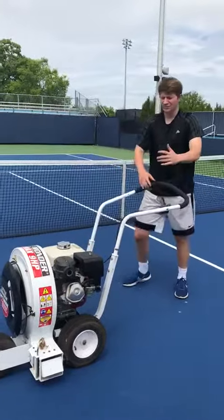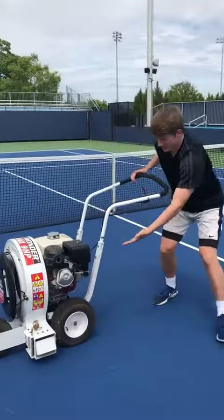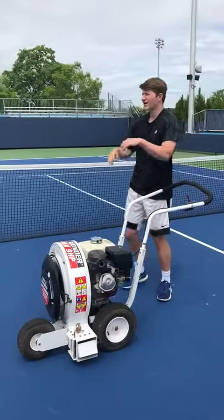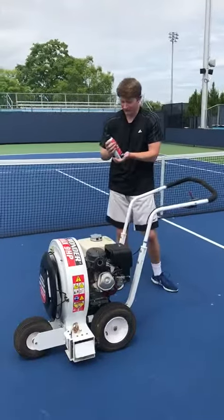I just can't get this blower to start. It's on the on position, the choke is in the right spot, the gas is on, the throttle's forward. I just don't know what to do. Whoa — instant starting fluid.